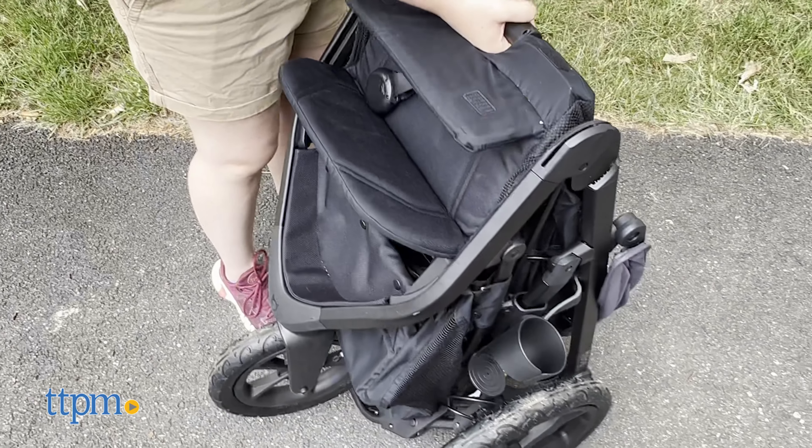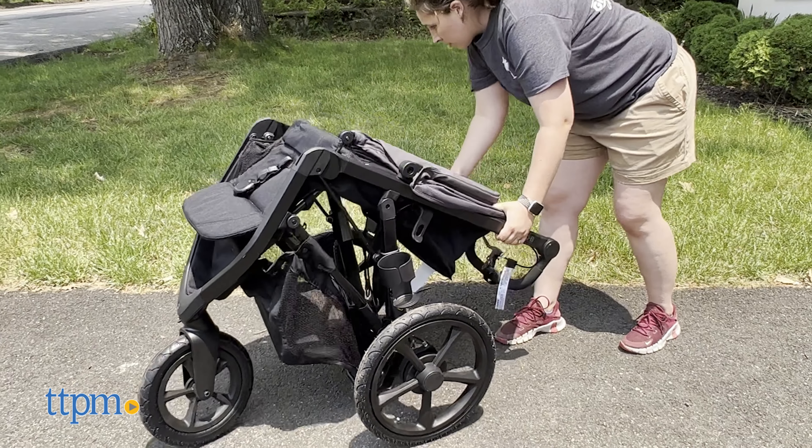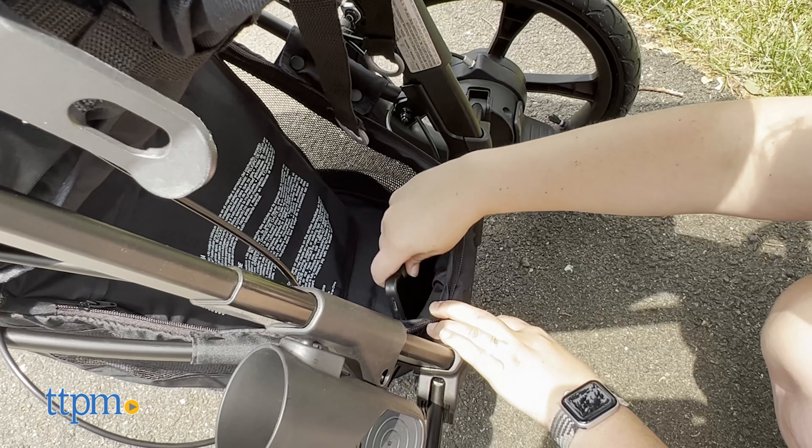I like that the Wayfinder is way more compact than other jogging strollers but didn't sacrifice on its size. However, I felt like the foam pocket should be much closer to the handle to make it easier to reach when you're jogging.